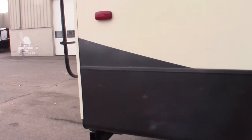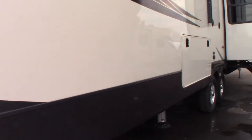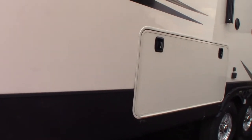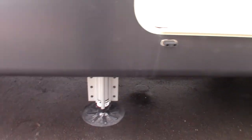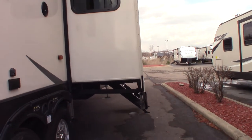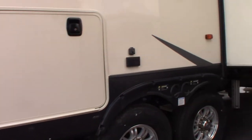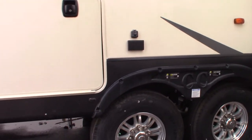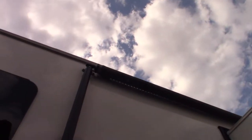We're still cleaning it and prepping it so it's not in its finished state yet, but I'll do the best I can. Starting off, you've got a six-point leveling system. You can see that you have two front landing gear, then you have the center and the rear. I'll show you how those operate when we get to the controls. You also have a power awning with LED strip.